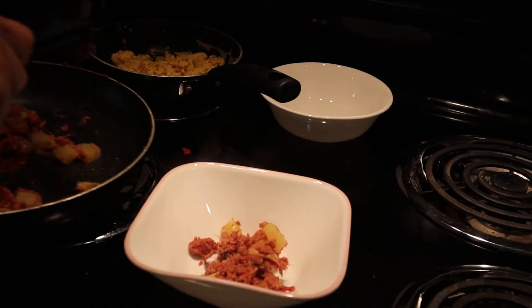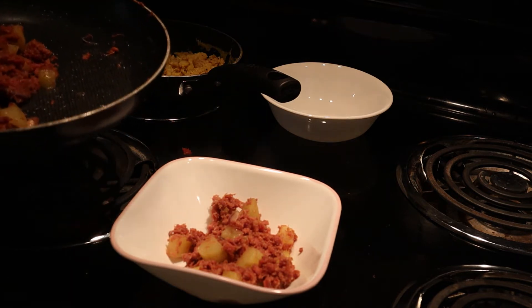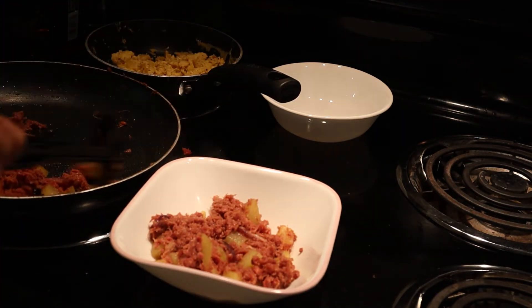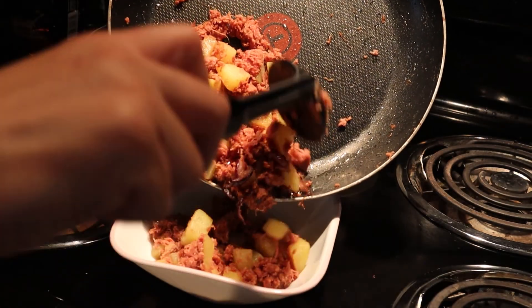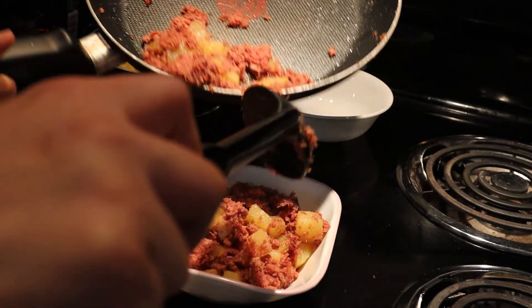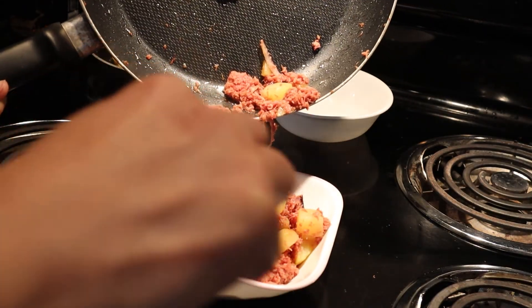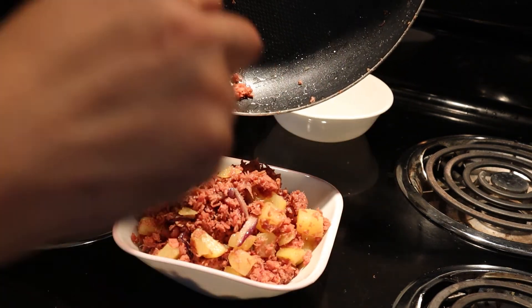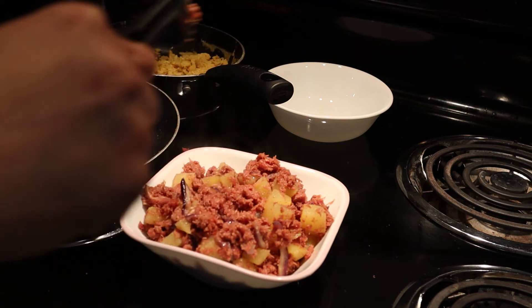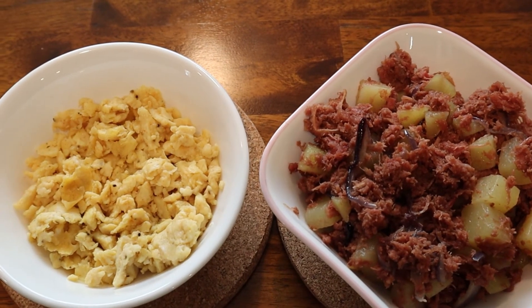Time for me to serve. I love this corned beef with eggs. So yum! That's it! Kain na tayo! See you next time. I love everything. Bye!